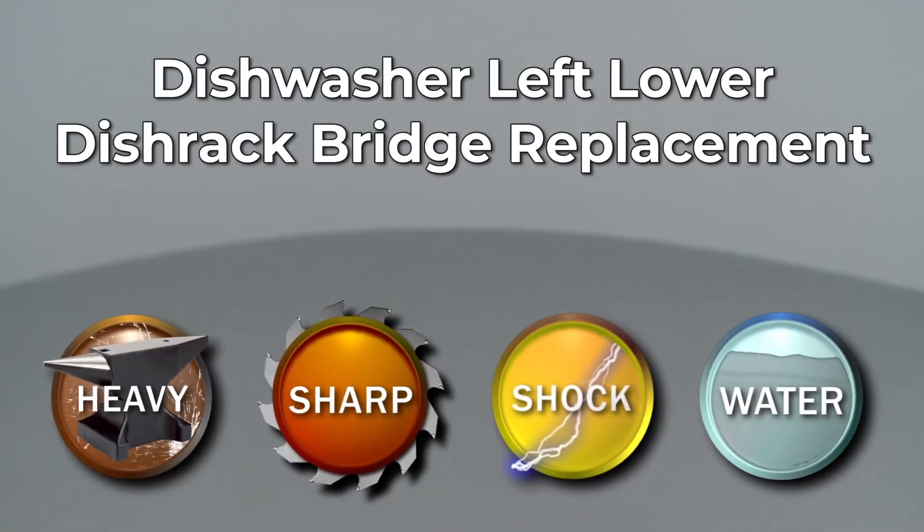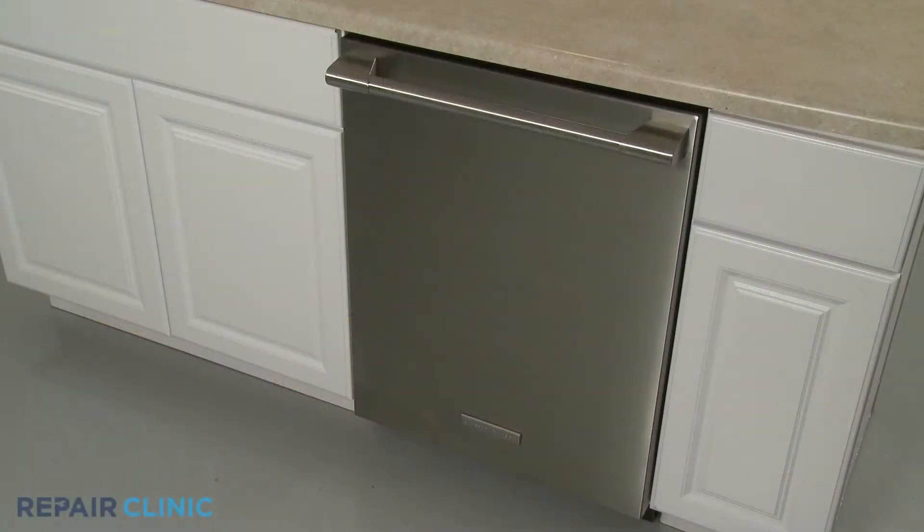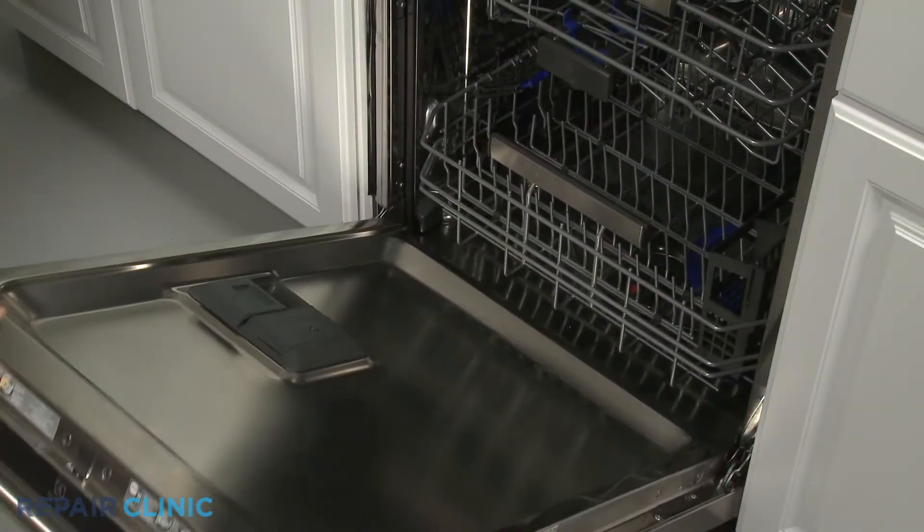Since Repair Clinic encourages you to perform this repair safely, a warning icon will appear when you should use caution. To replace the left lower dish rack bridge in your dishwasher, fully remove the lower dish rack.